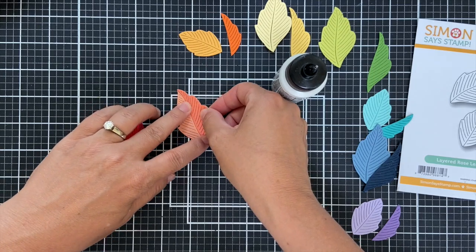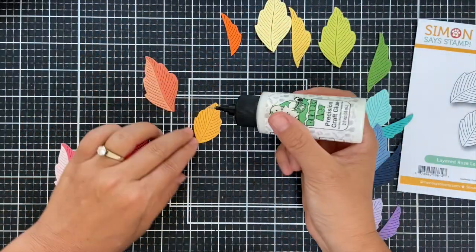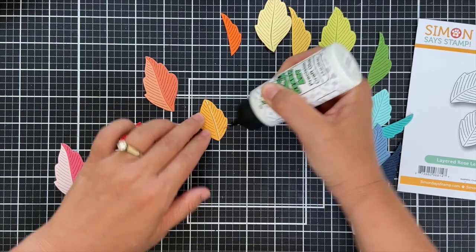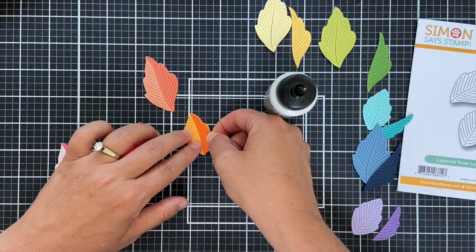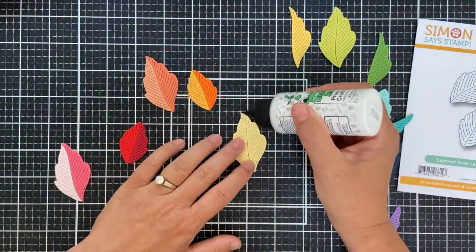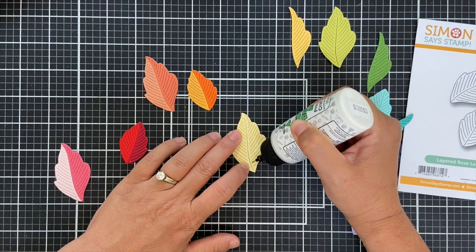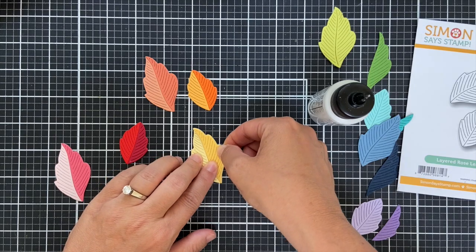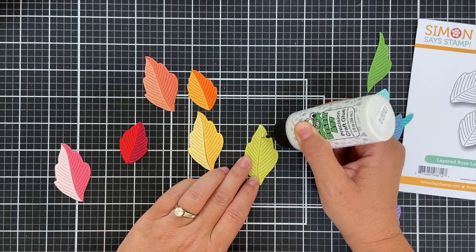This is Grapefruit and Sorbet cardstock by Concord 9th. These two I believe are Summer Sunrise by Paper Trey Ink and then a little Marmalade by Concord 9th — so sometimes you do a little mix and match. And this is Lemon Tart. Sometimes I know the color, sometimes I don't. Sometimes I remember why I walk in the room; other times I can't remember if I brushed my teeth today. That's where I'm at.